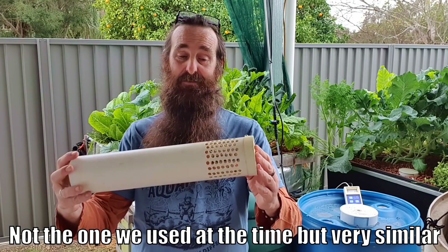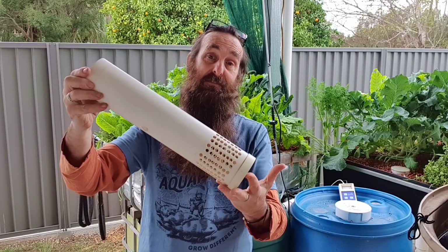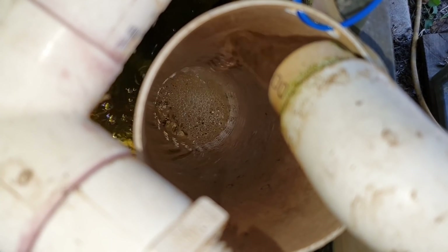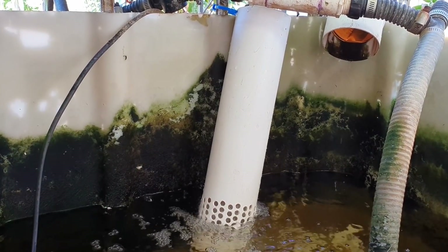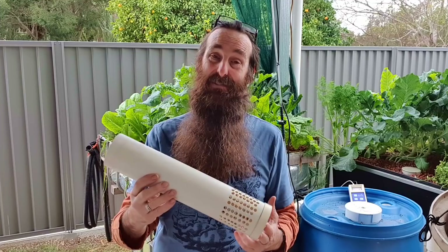I was asked by a mate on Facebook, Cam Hunter, about how to silence the water flowing into the sump tank because your neighbours may not appreciate it. I came up with this idea when we first started - it's basically a series of holes drilled in a larger pipe with holes in the end. It sits in the tank that receives the water from the grow bed. The water hits the side of the pipe and doesn't make a lot of noise, flows down, and leaves through the holes on the side or base. We found that knocked down a lot of the sound, though we eventually took it out once the neighbours said they actually liked it.